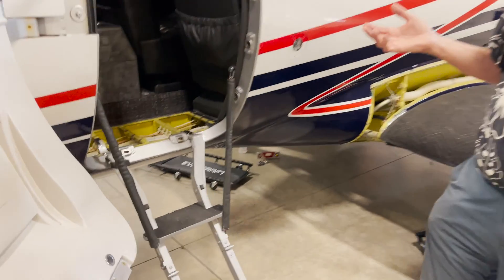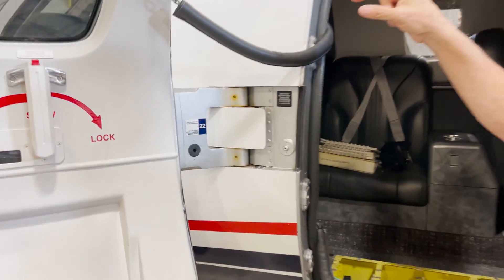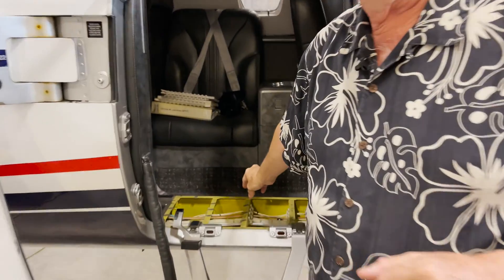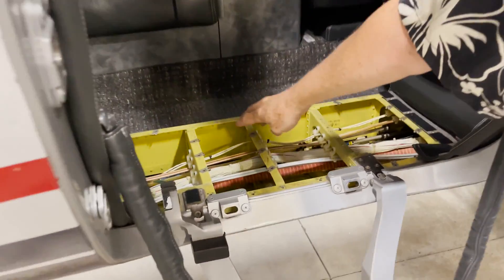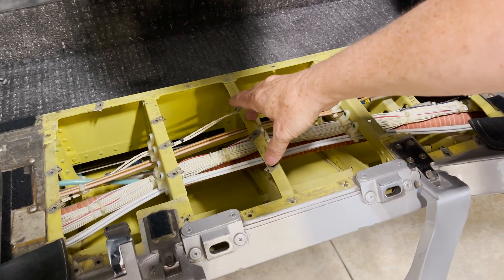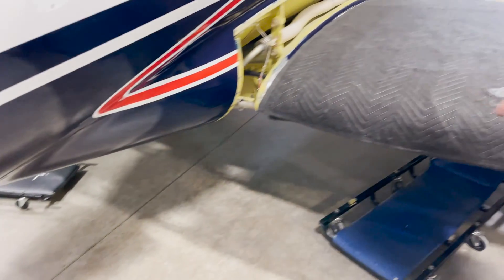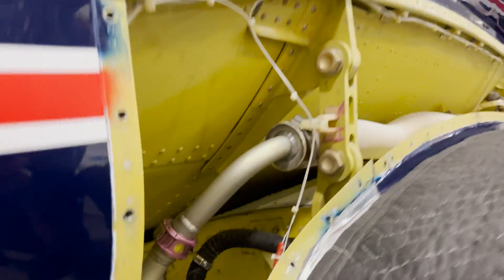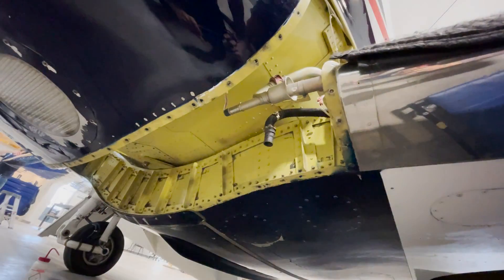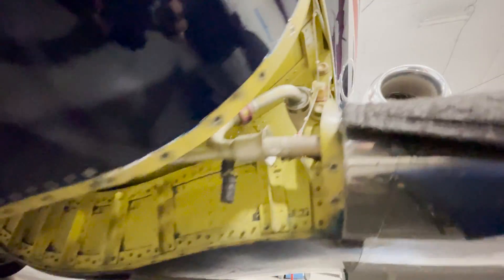We're going to take a look at one that is also undergoing the transformation here in the hangar. In the cockpit, we'll have a little indicator light for the Tamarack winglets. In here will be a control unit for the light — that'll be the INOP LRU, or line replaceable unit. And under the belly will be the ACU, which is the Atlas Control Unit. That's the brains that has the accelerometers in it.